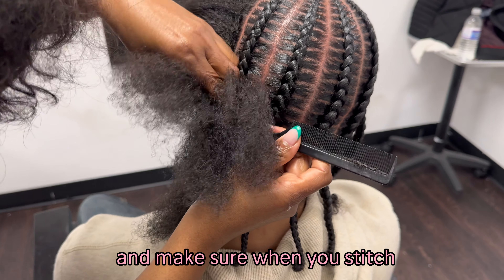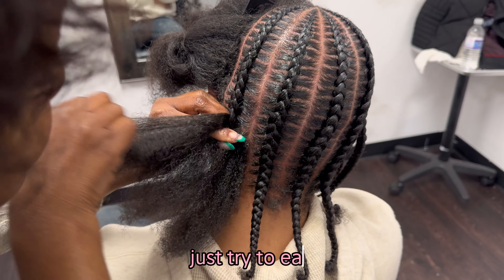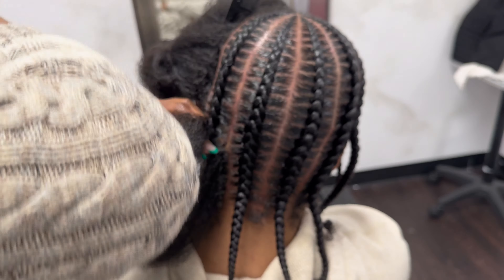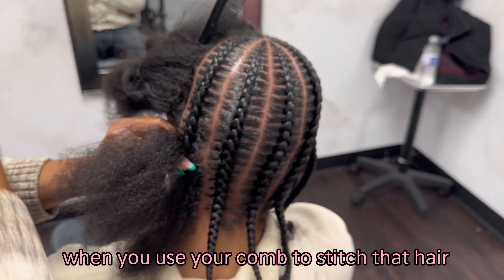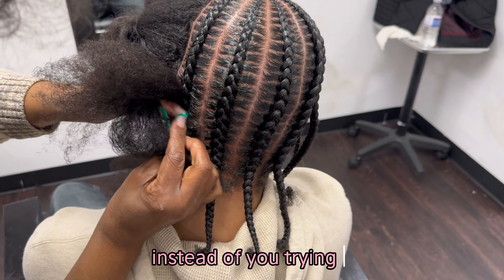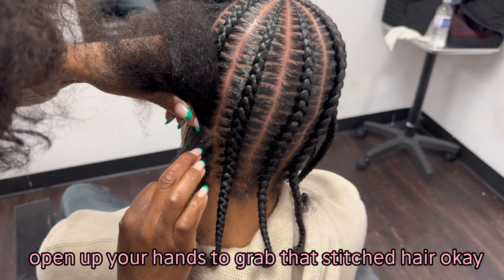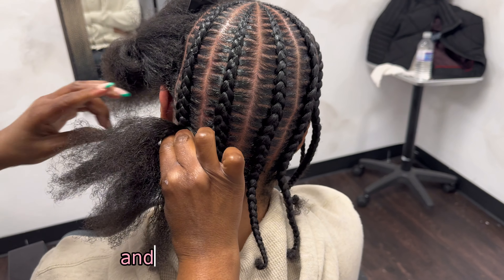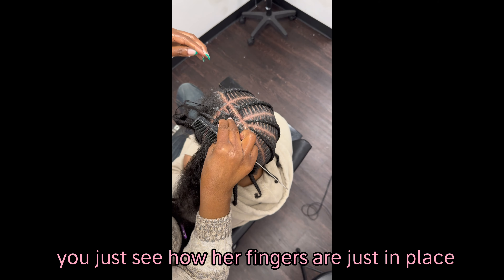If you guys are having problems with having overall neat stitch braids, you absolutely have to check your hand placement. Make sure when you stitch, instead of lifting your hand all the way up, just try to ease that hair into your fingers from where they are. When you use your comb to stitch that hair, try to stuff that hair into your fingers instead of opening up your hands to grab the stitched hair. Because once you open up your hands, you lose control of the braid — now the braid's not seamless and you can't get your rhythm back.